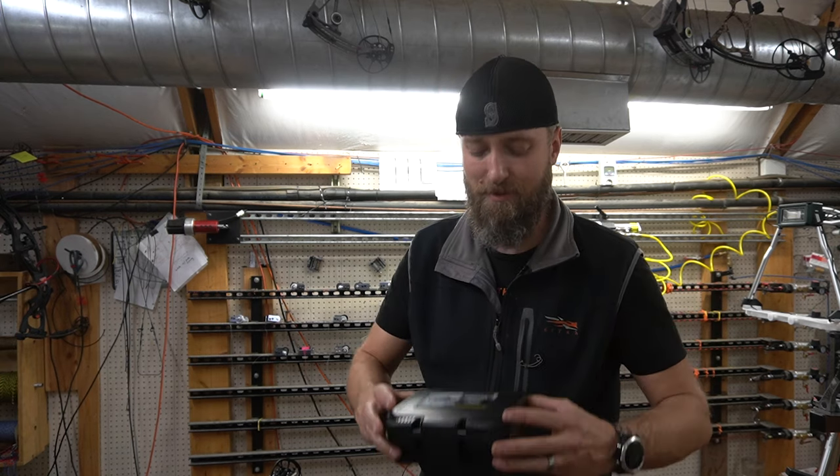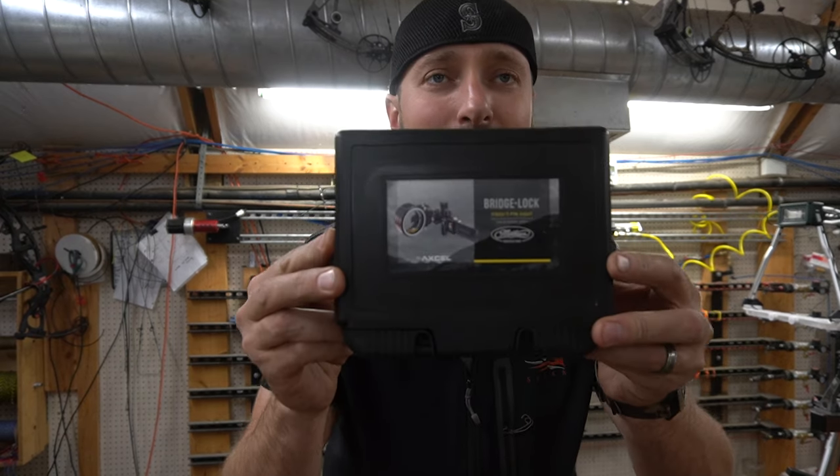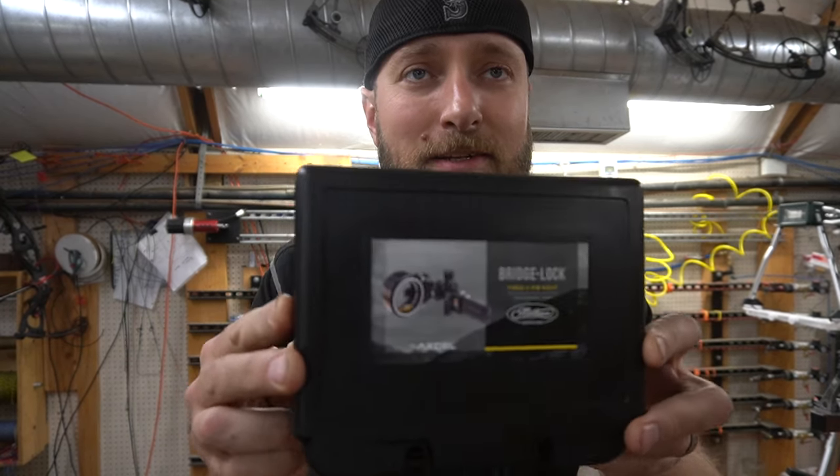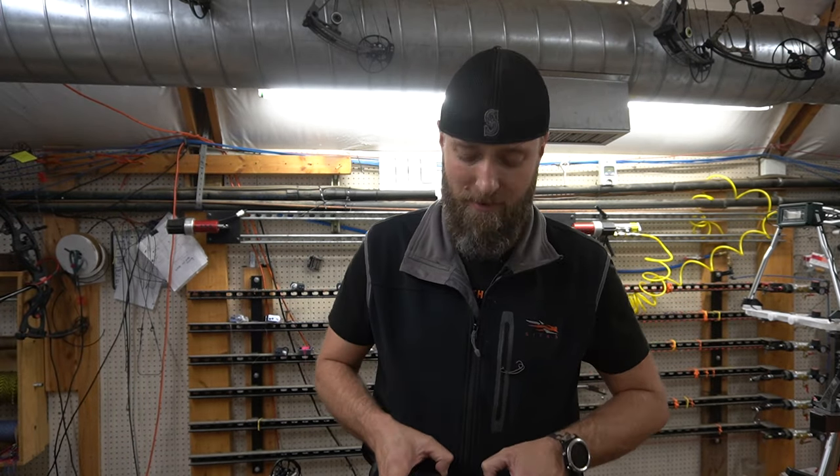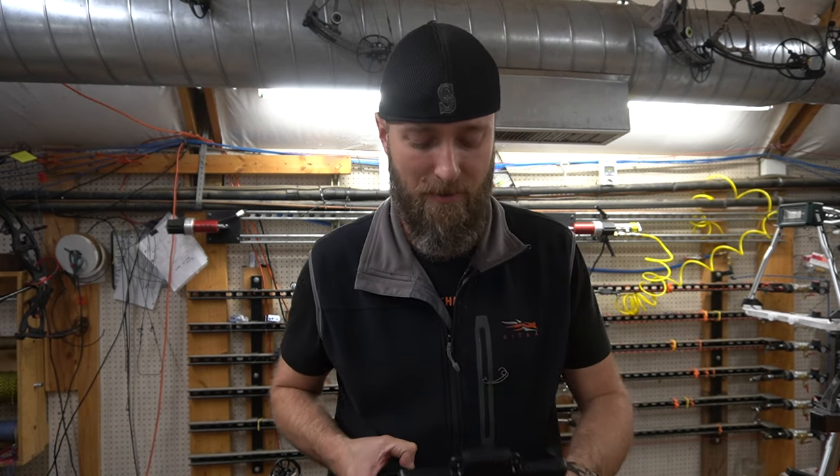Hello and welcome back to our YouTube channel. MFJJ here talking to you about a new Matthews specific private label site from Excel called the Bridgelock. It comes in a fancy little case and it's specifically designed for the new V3X 29 and 33, and it is the only specifically designed site for those bows.